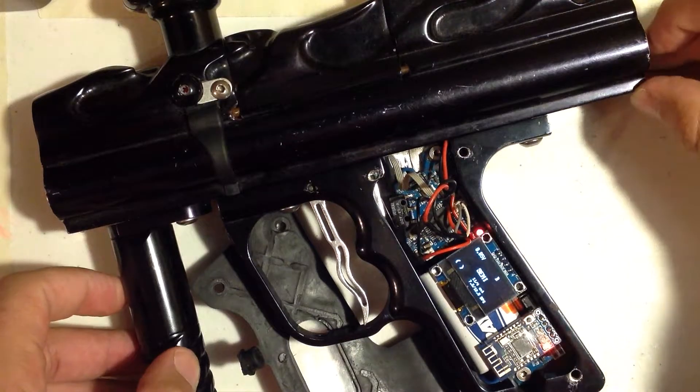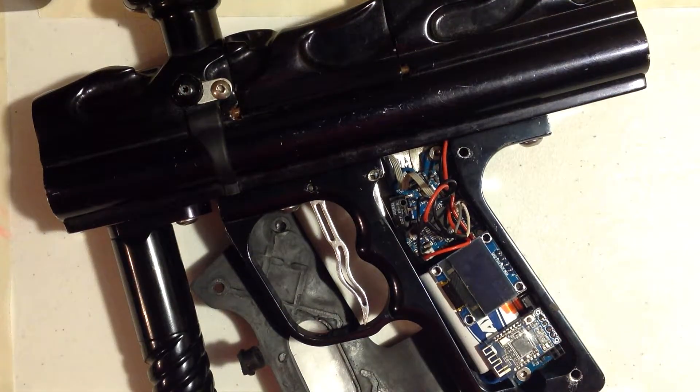The first, and the way that I hope nobody ever has to do — because nobody should ever have to do this ever again — is programming through the trigger. This is the failsafe. Your app doesn't work, your screen doesn't work, you still need to program your board through the trigger, like we used to do all the time.